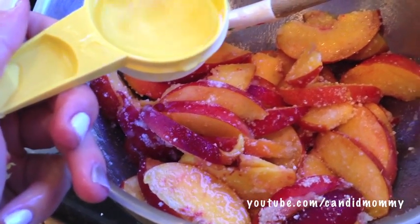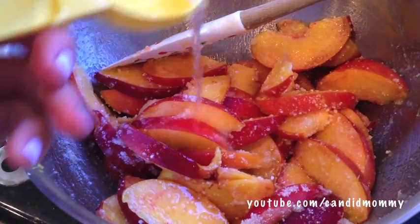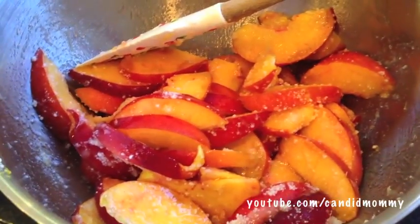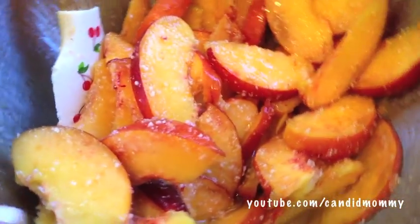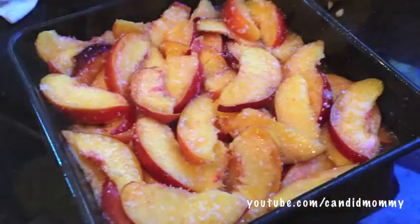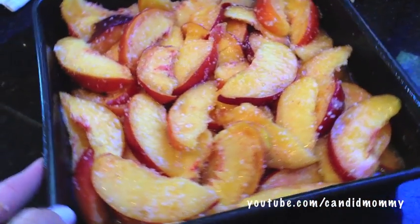Once you get them nice and mixed together, drizzle over about a quarter of a cup of water. This will be like the perfect gelled consistency, but if you want it to be a little bit runnier, add a little bit extra water, maybe about another quarter of a cup or so. You can see here that everything is nice and wet and I do have a little bit of juice in the bottom.